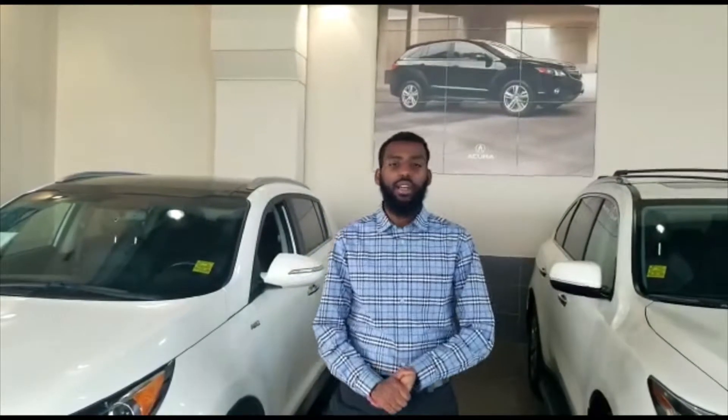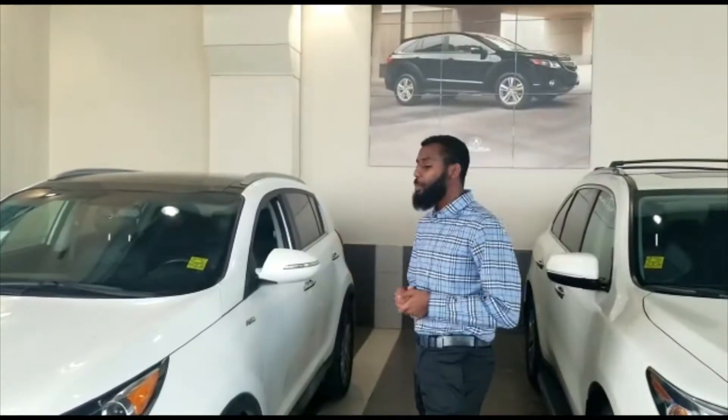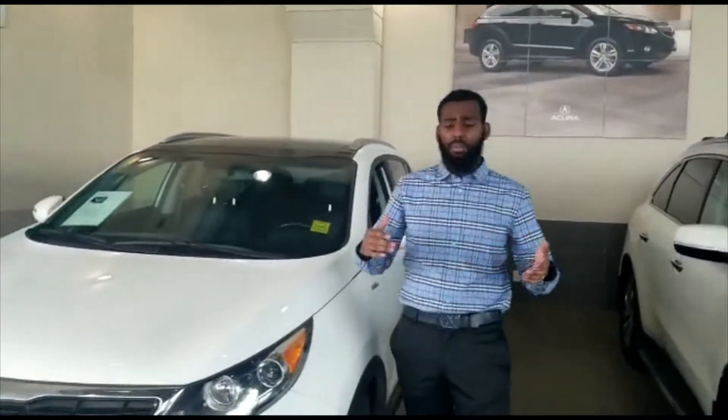Good morning! This is Joseph here with Southview Acura. Thank you so much for inquiring on the 2014 Kia Sportage. So this is the SX — I believe it's the top trim level.